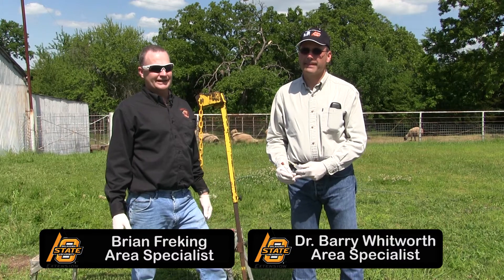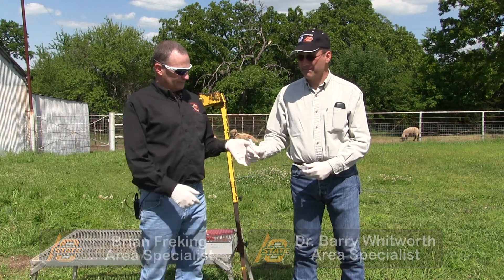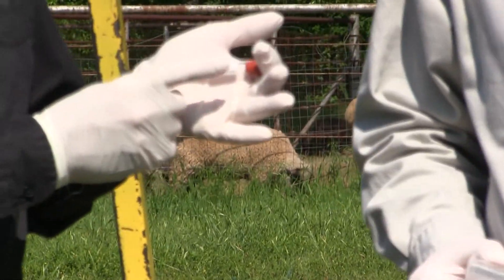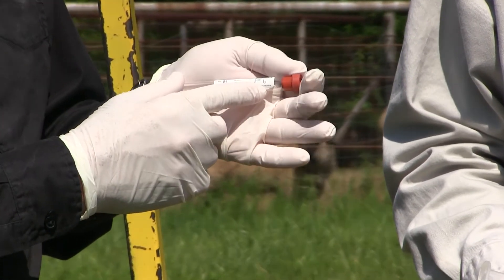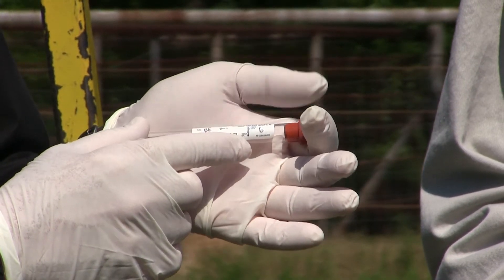The equipment we need for this is an actual blood tube. We want to make sure we mark the individual animal — in this case with a letter and the tube number. This is the sixth one we've actually sampled today.